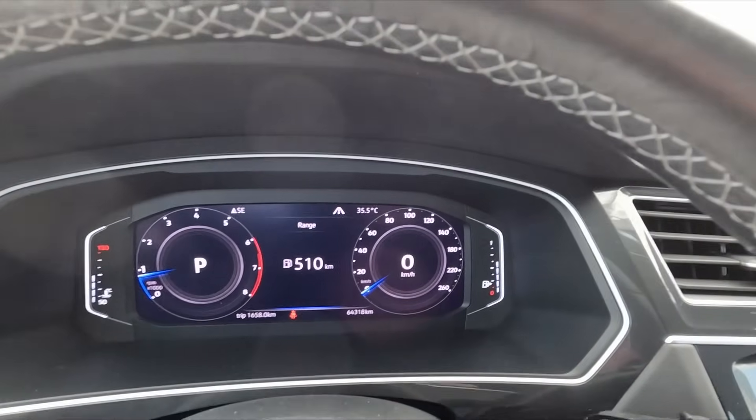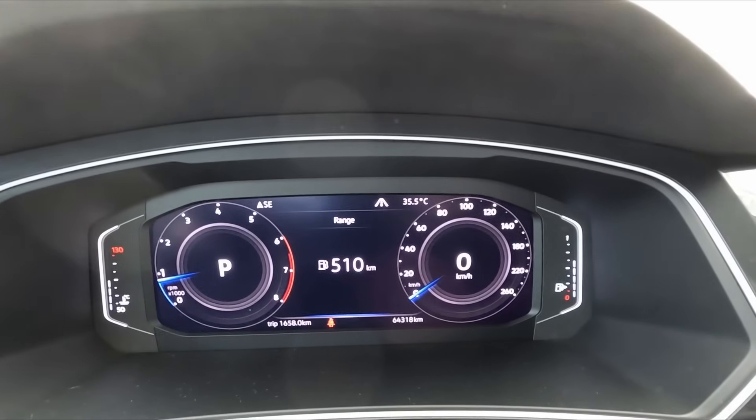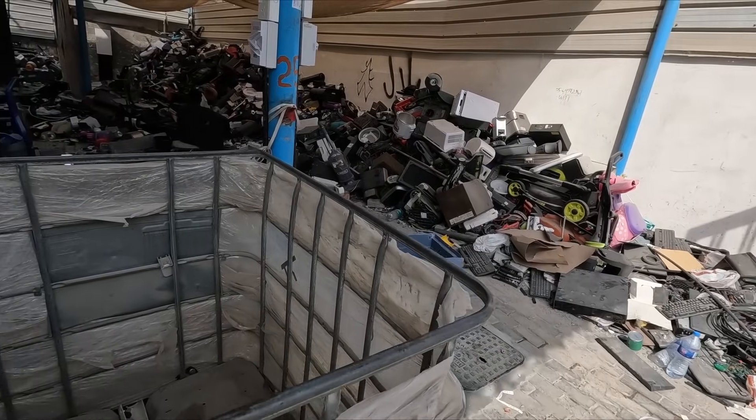This is going to be the first episode of my scrapyard tours. It is almost 36 degrees at nine o'clock in the morning, so let's go. We are at the beginning.